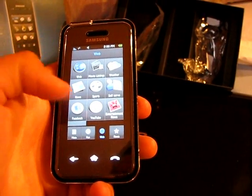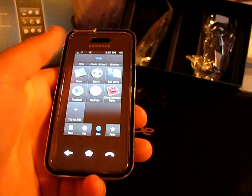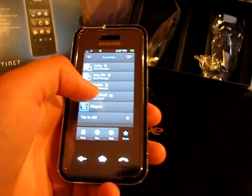On the web section you can check your sports feeds, news, weather, Facebook, YouTube, and entertainment. You can check your emails, and then your favorites — for favorites you can just set a friend as a favorite.